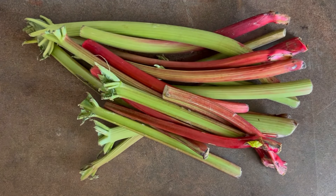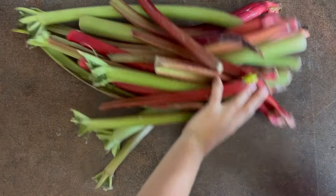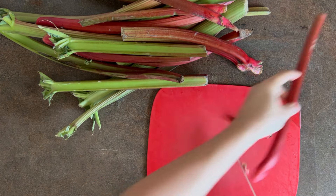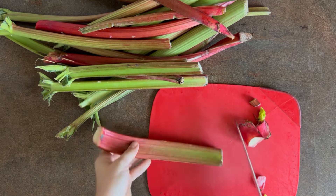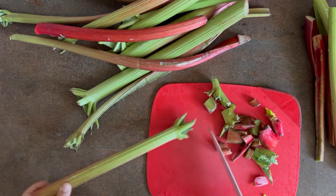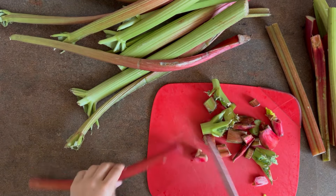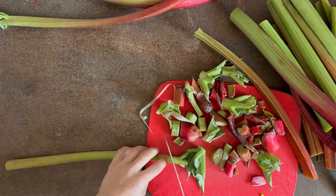Rhubarb is a fleshy, edible stalk full of vitamins. It is a vegetable, but it's often put to the same culinary use as fruits. It's a bit similar to celery, although it is in a different family. The stalks can be used raw when they have a crisp texture, but are most commonly cooked with sugar and used in pies, crumbles, and other desserts. I will use it to make a delicious homemade alcohol — nalewka.